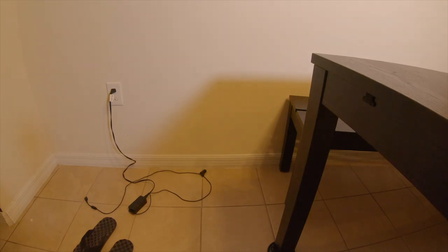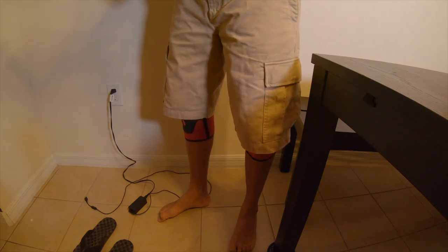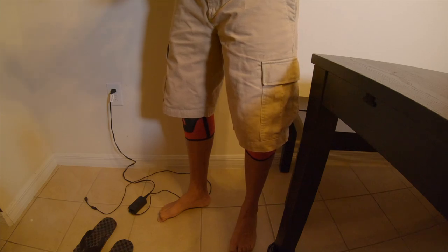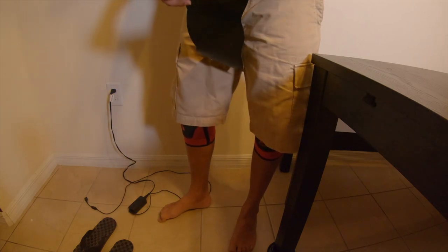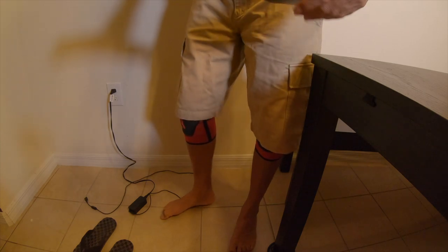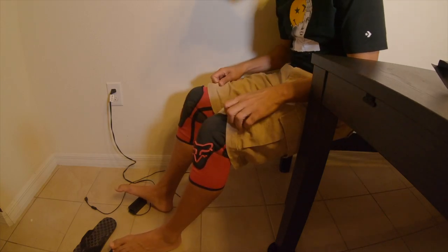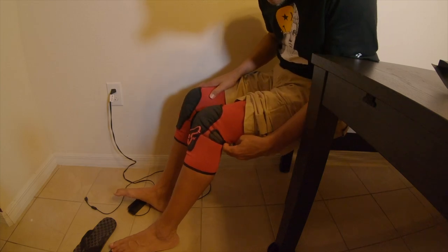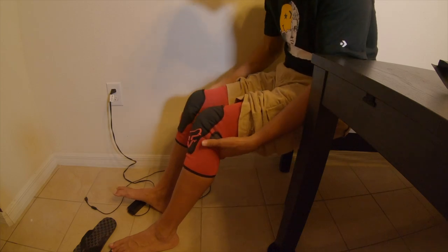Let me get the packaging real quick — it probably has the circumference on here as well. But it does not have any type of sizing info on the packaging. This is the Fox Launch Enduro Performance Knee Guards. It says 'lightweight, all-day, pedal-friendly comfort.' I could definitely tell these are comfortable — if I just had a larger size. But this fold right here from the back area of my knee — yeah, this is uncomfortable.